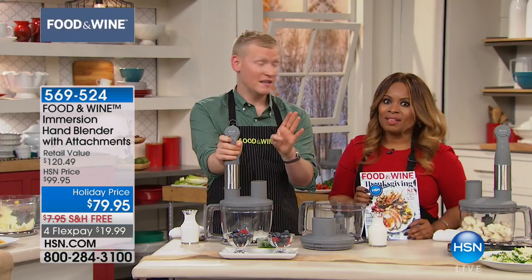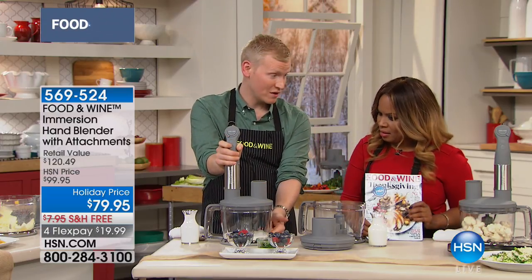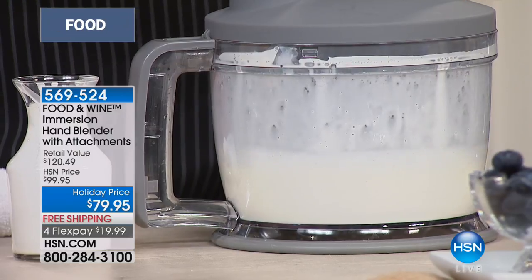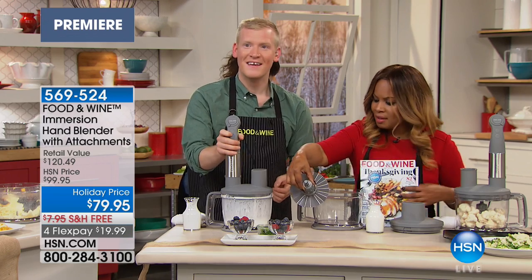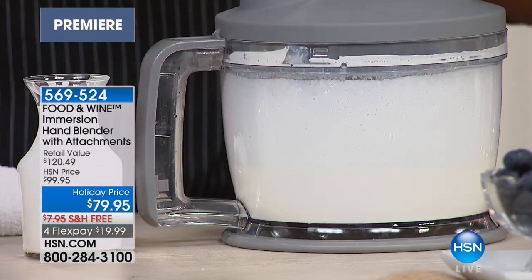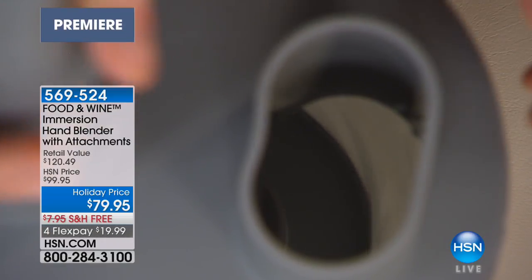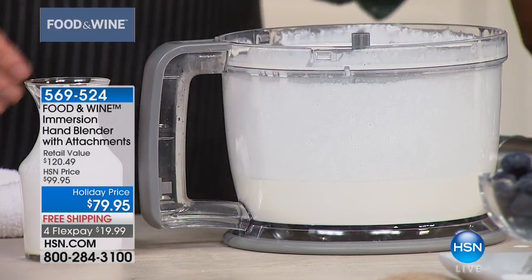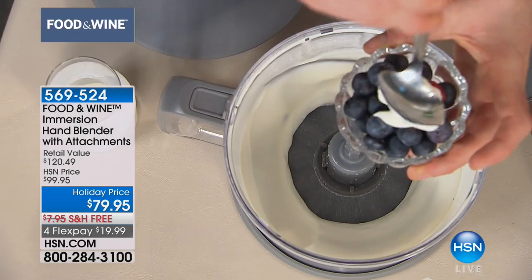Now we're going to make whipped cream in an insanely quick amount of time and effortlessly. I just put some heavy cream in here, going on turbo. This is our emulsifying disc — I like to call it a flapper. It looks like a flower. You put it in the bottom replacing the chopper blade, put your heavy cream in, and look at what you got. That took 30 seconds — if that. You go to the coffee shop and they use that expensive siphon equipment. Do this at home.